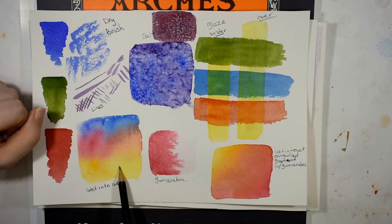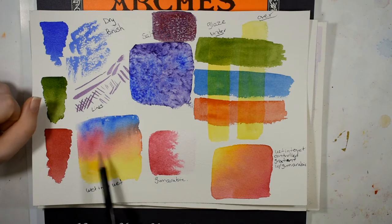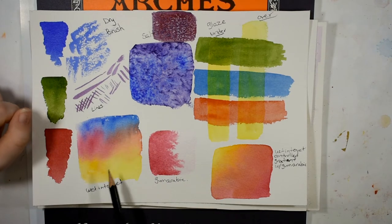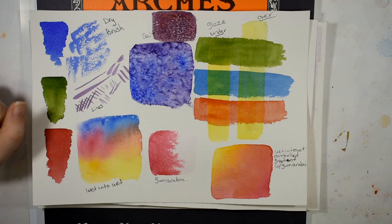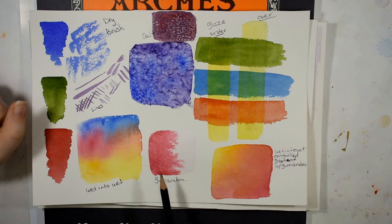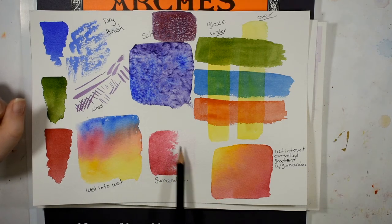Down here I did a wet-into-wet wash — just regular plain water and my Daniel Smith watercolors — and they blended as I would have expected. Here I used a gum arabic solution with a pretty heavy wash so I could see what kind of effects I would get. Very much what I'd expect; this is a useful technique for things like lakes and ponds.